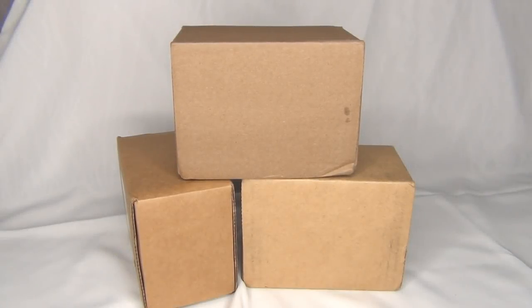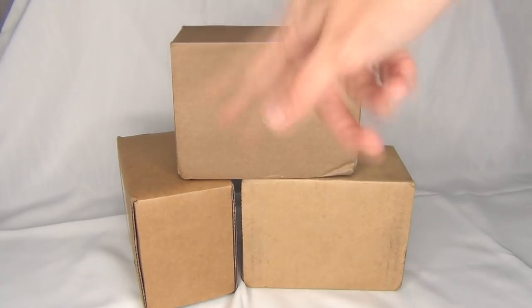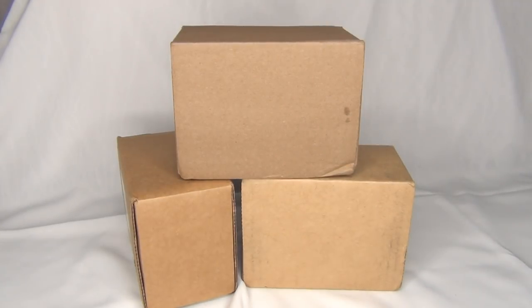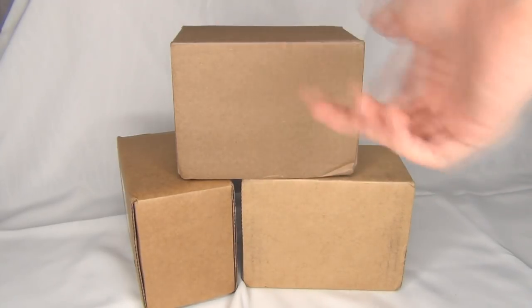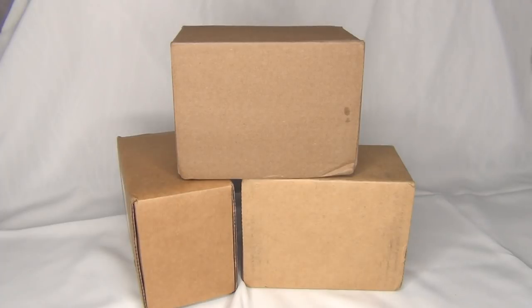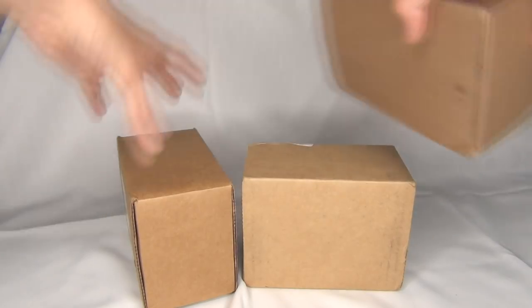Hello everyone, StormyStrike here. In this video I'm going to be unboxing three Stablemate Club Stablemates from this year's Briar Stablemate Club. I meant to do videos of these two Stablemates that I got a while ago, and they just kind of never happened, so I'm just going to be doing them all in one video. Let's get to unboxing.